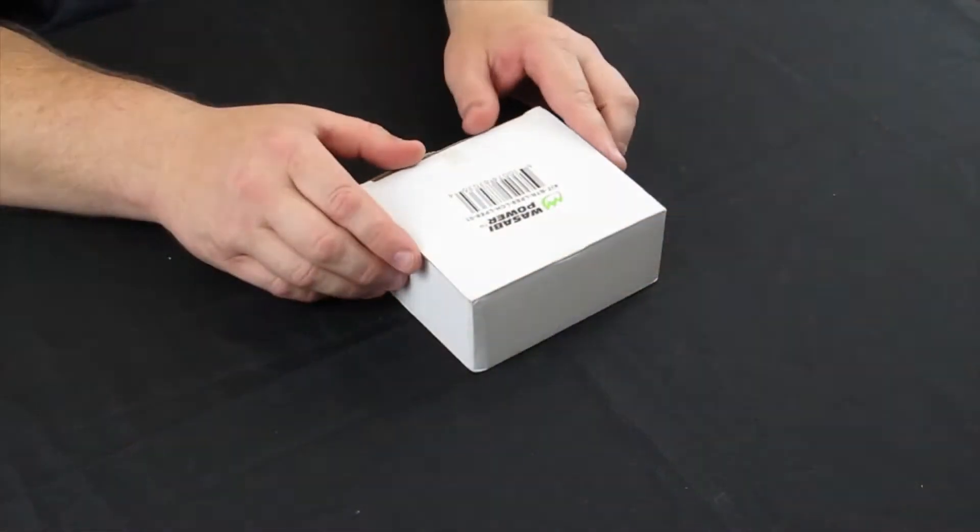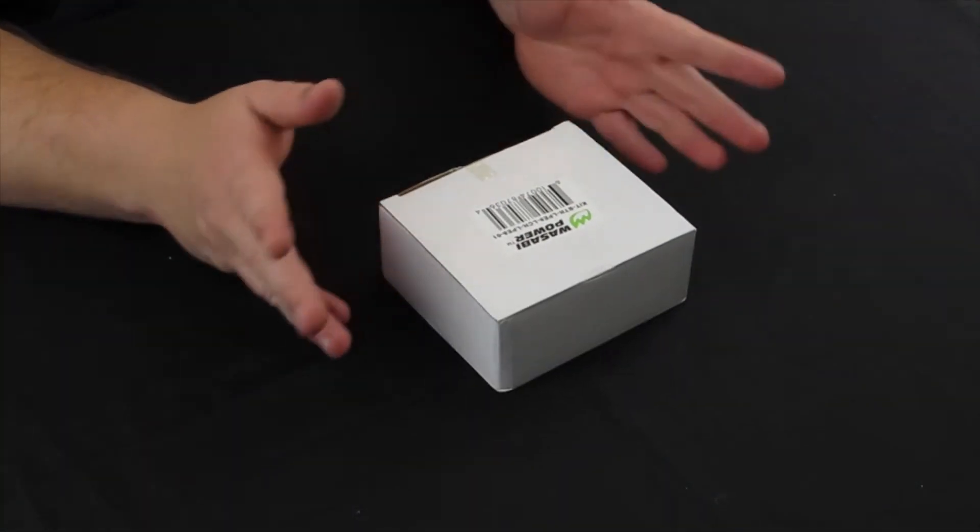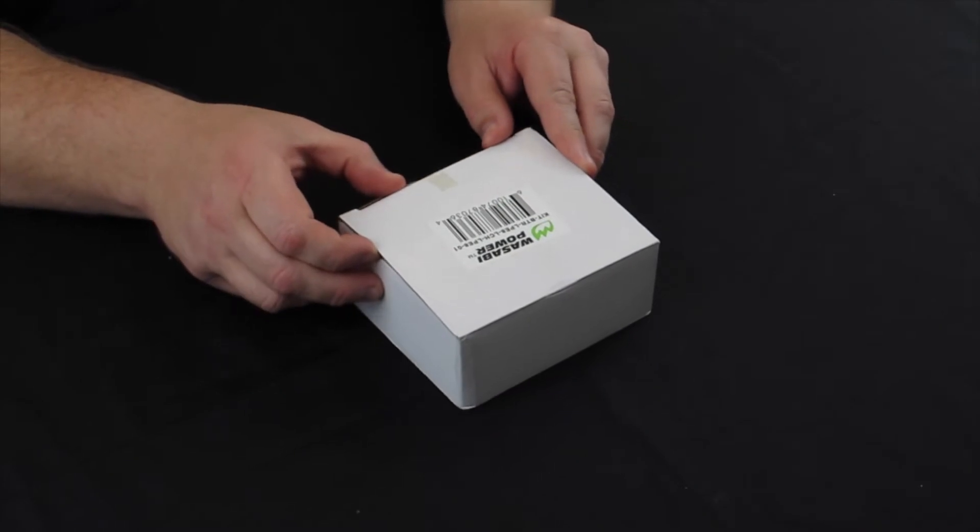What we have here is the Wasabi Power batteries — these are camera batteries. This particular one is for my 600D, which uses the LP-E8 battery. I've been using these for quite a while, and I ordered some more. I thought since I've used them so long, I'll give you an honest review.